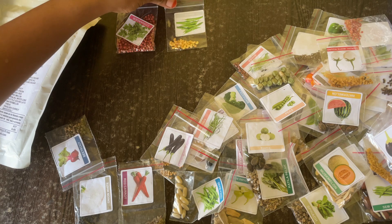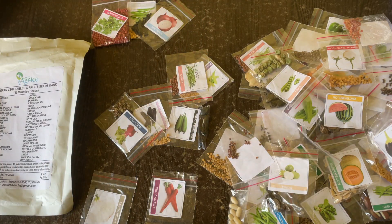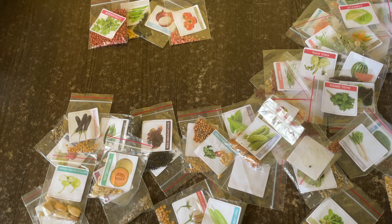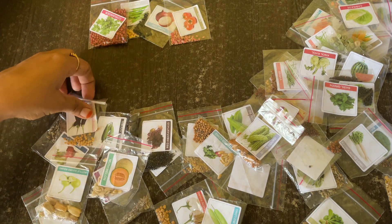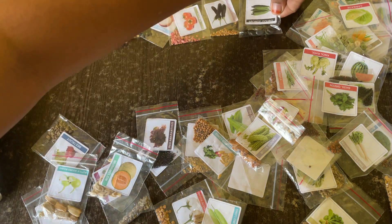Yes, this is chili. The third one is red onion, and then we have tomato. Next is brinjal purple, and then we have sponge gourd.